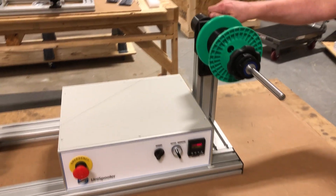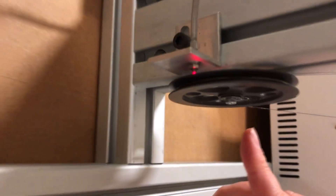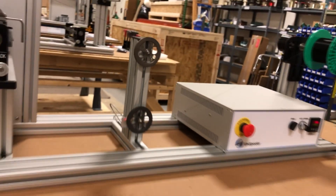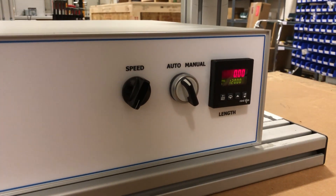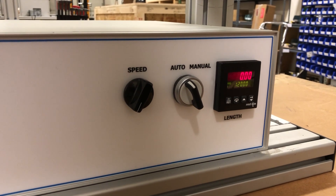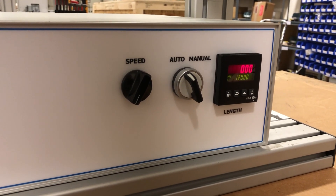We also measure the length by monitoring the rotations of this wheel right here, and we're looking at the rotations with a 5mm resolution in a count. There are actually marks on the back of that wheel, and it's counting 40 counts per rotation of that wheel, which will be reflected on our counter over here. The machines measure length on the standard model at 0.6% accuracy, and we also have an option for up to 0.06% accuracy.